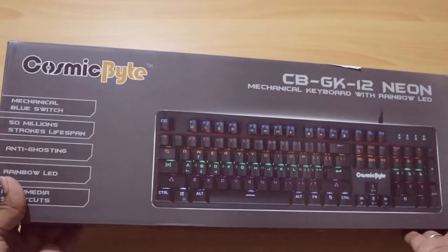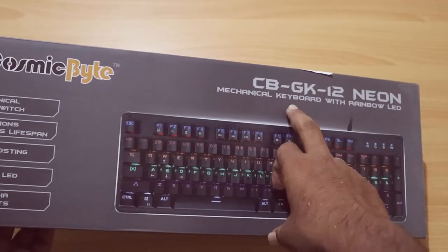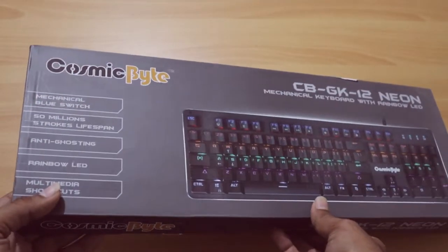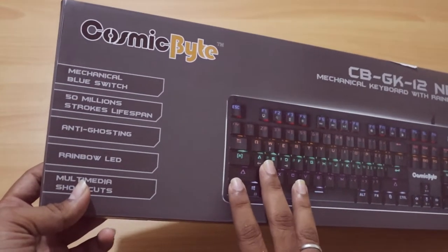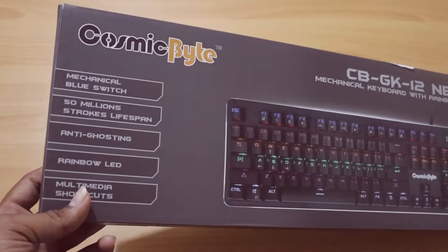This keyboard is a Cosmic White. It is a CBGK12 Neon Mechanical Keyboard. It is a cheap keyboard. It has a lot of lighting. This is Blue Switches — I am talking about switches in the video.